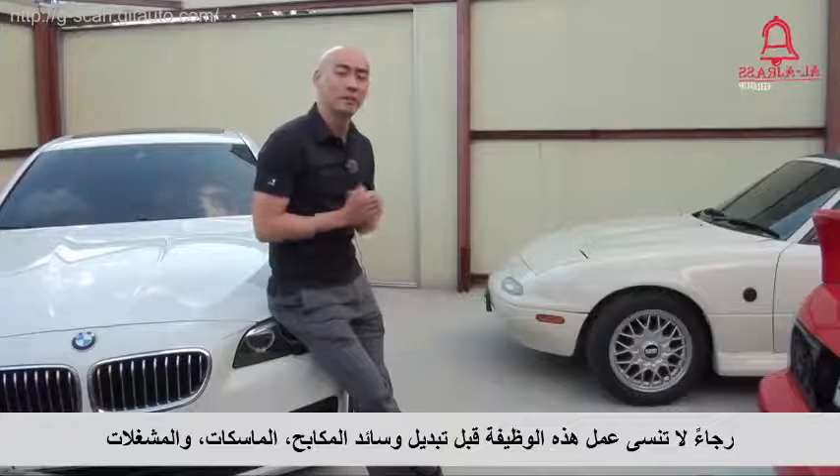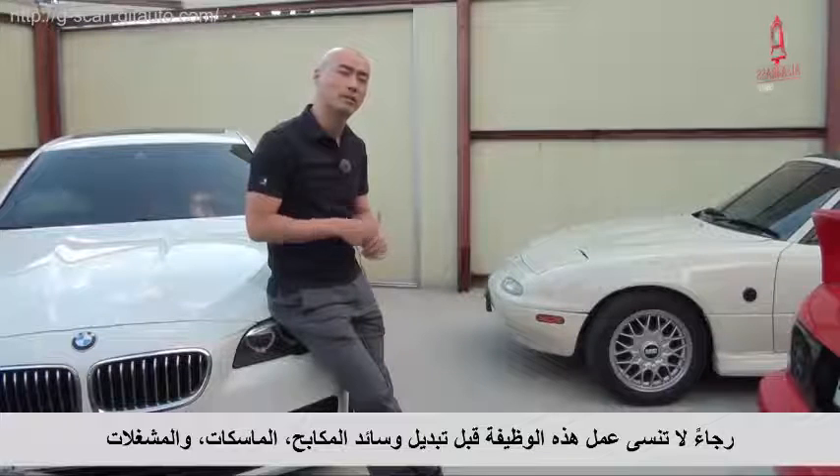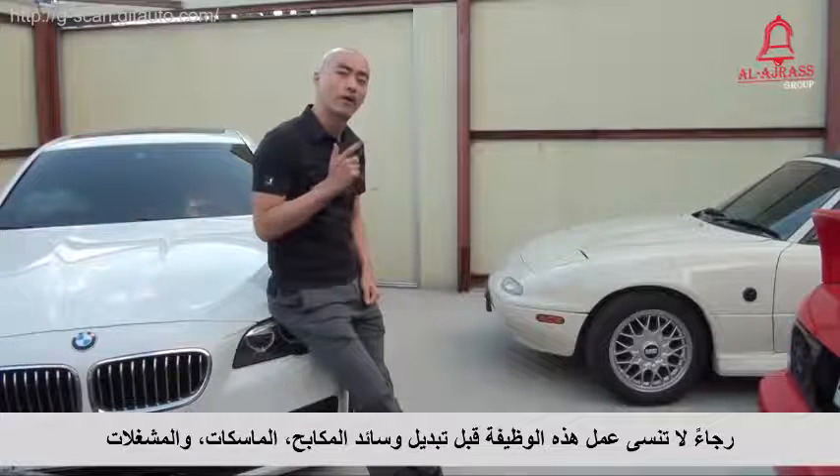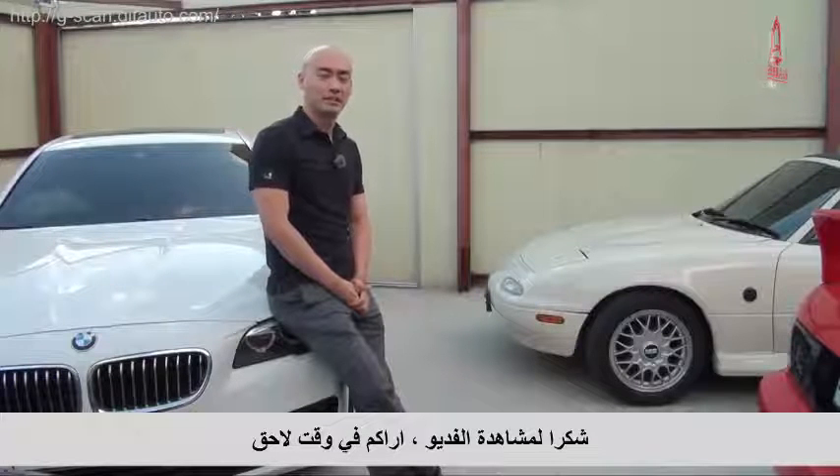Please do not forget to perform the EMF special function when you replace brake pads, calipers, or actuators. Thanks for watching this video, and see you next time.